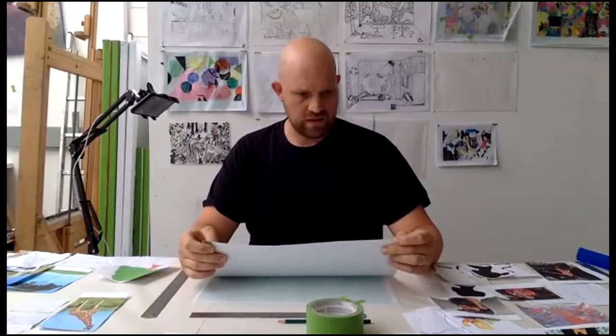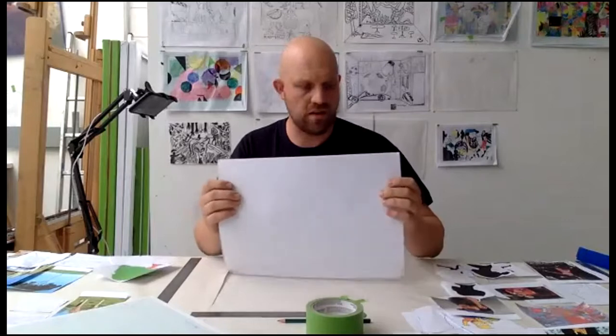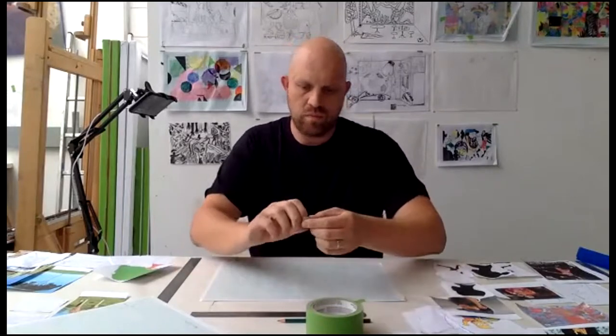I'll give you a few seconds to either get some masking tape or just stick the two sheets together — I'll do that now as well. So if you just want to lay your sheet of tracing paper over the top of the graph paper, we'll make a start.